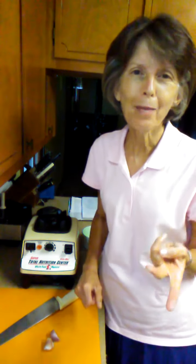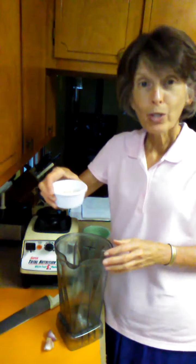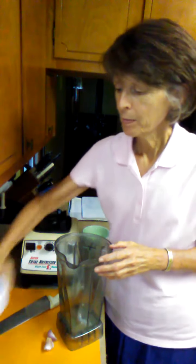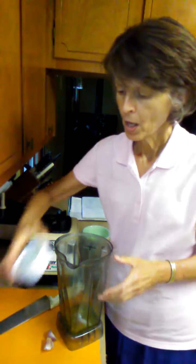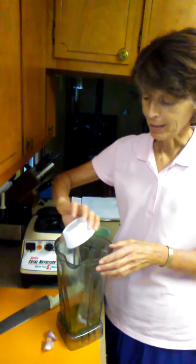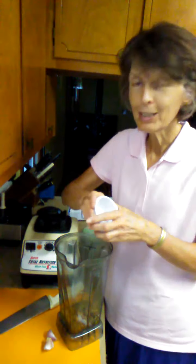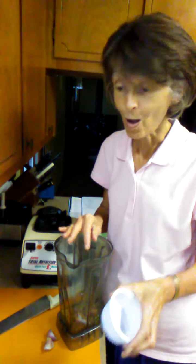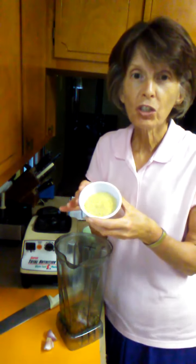I call this my two tablespoon recipe. We're going to start with our blender and we're going to put in two tablespoons of lemon juice, two tablespoons of olive oil, two tablespoons of walnuts, two tablespoons of almonds — these are raw almonds and raw walnuts — and two tablespoons of nutritional yeast flakes.